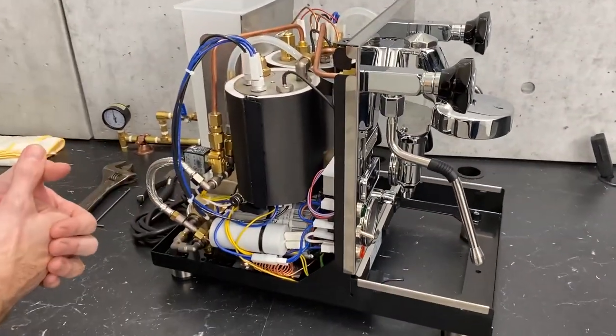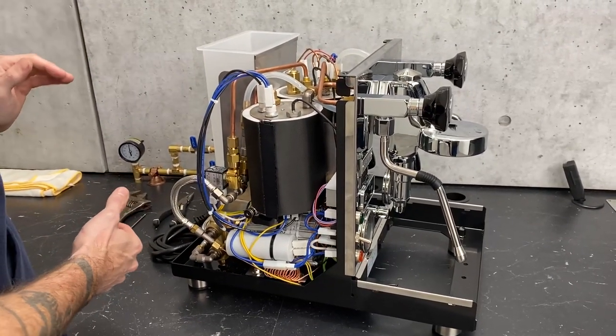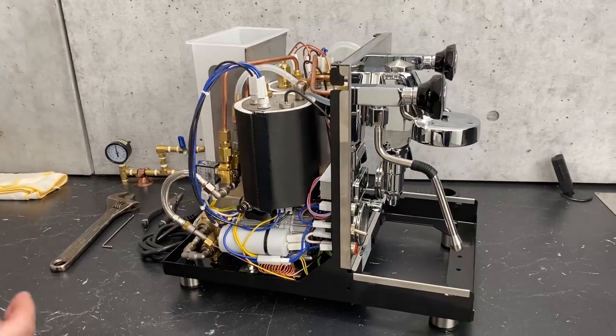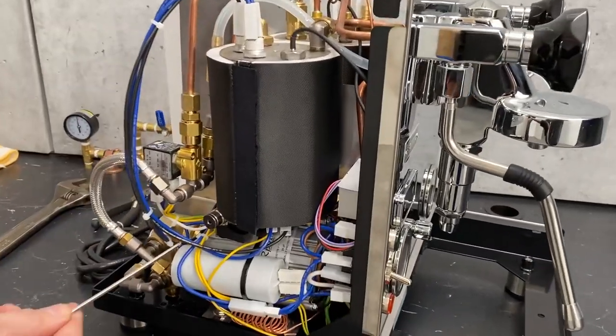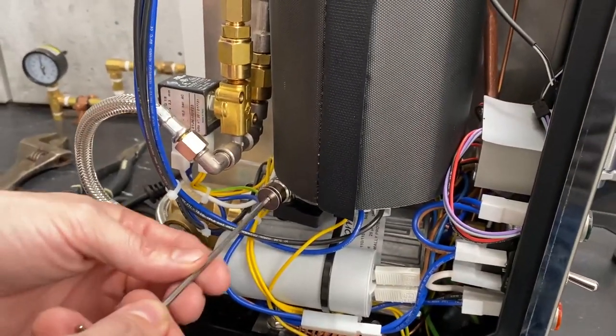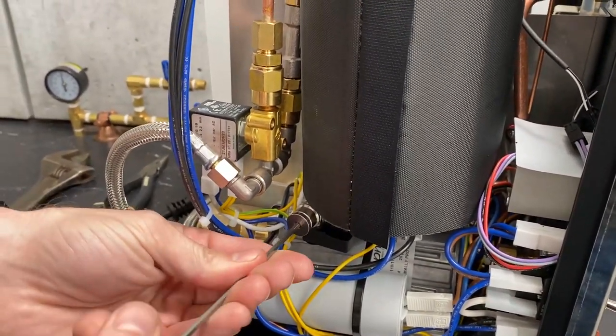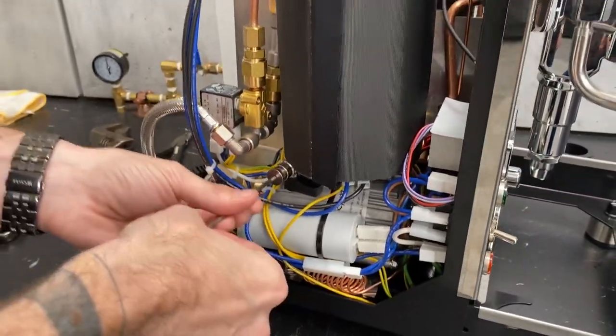On newer models, there's gonna be a couple ways that you can get this done a lot easier and a lot quicker. On your coffee boiler, you have this drain port right here. It's got a three millimeter plug on the top, or front. Again, this is only on newer Pro 700s.